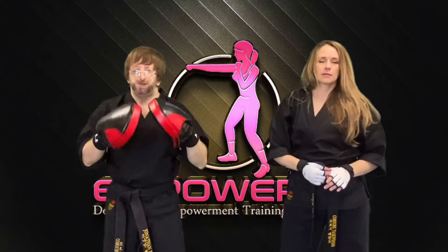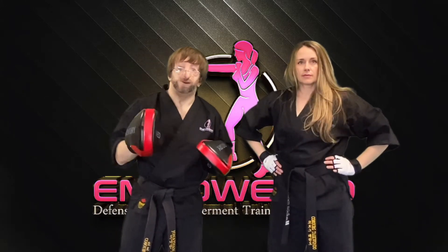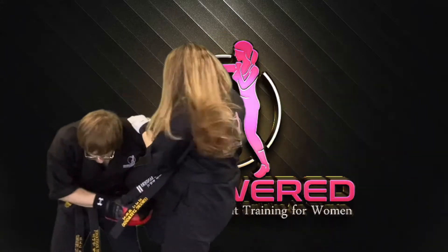Whenever you can utilize that left, right, left, right — or right, left, right, left — definitely capitalize on that. And we'll do that one more time: one, two, three, and four.